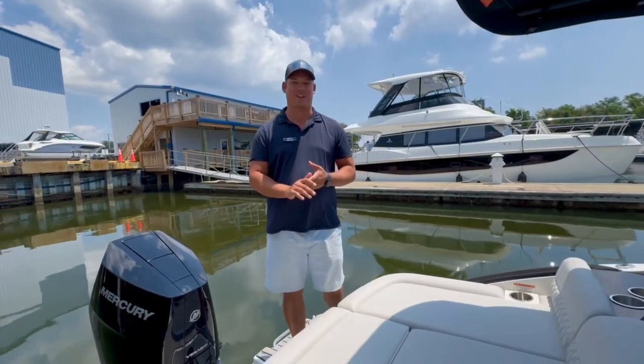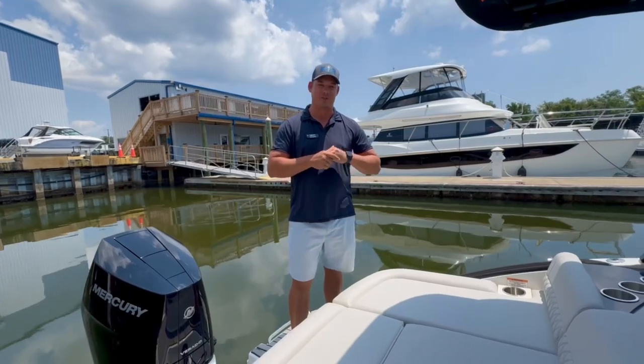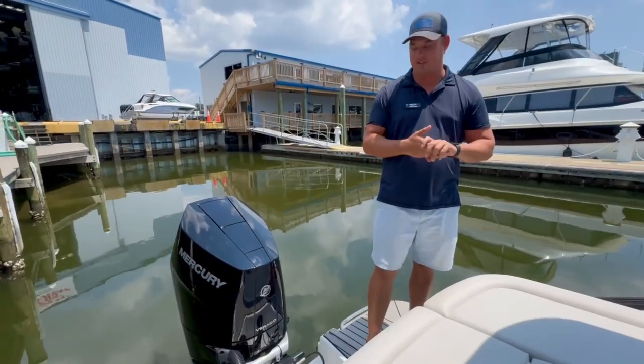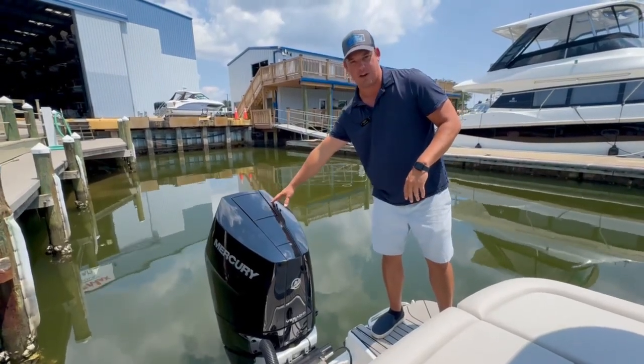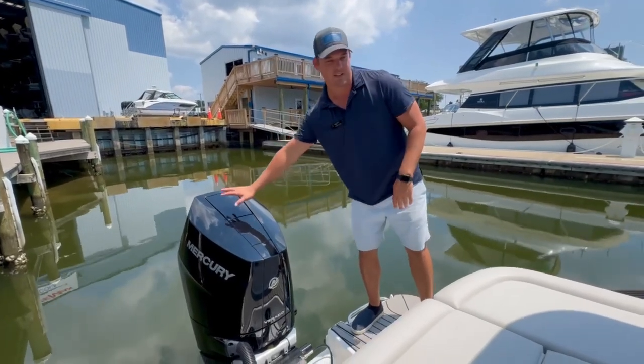Hey guys, I am at Marine Max in Pensacola, and I'm excited to show you this brand new 2025 Sea Ray 260 SLX outboard. We're going to start at the back of the boat like we always do. This has a beautiful Mercury 400 horsepower V10 Verado engine — more than enough power for this boat. I love how this boat handles with this engine on the back.